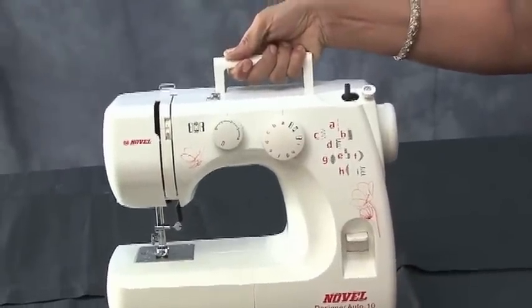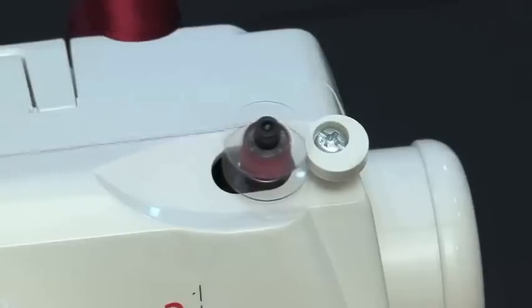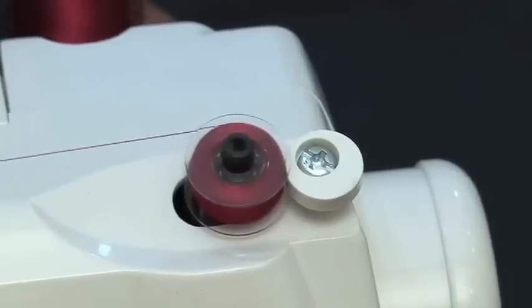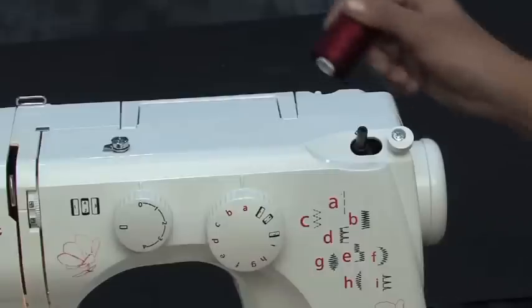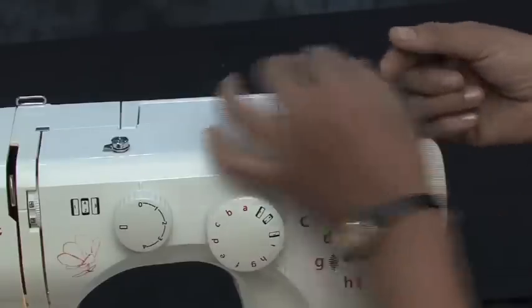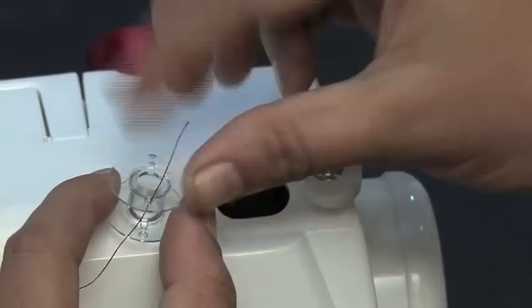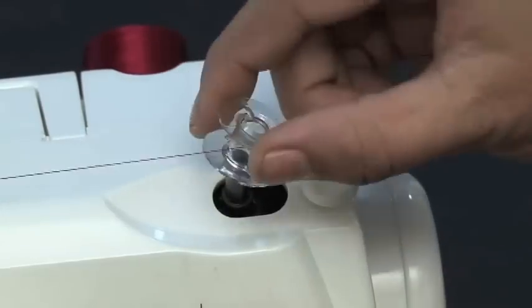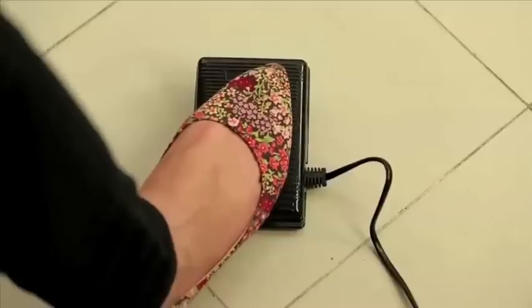Bobbin winding: the first step to start stitching in any sewing machine is threading the bobbin. The Novel Designer Auto model uses a transparent plastic bobbin, so be sure of buying the same type of bobbin from your retailer whenever needed. Place your thread spool on the thread spindle A, then pull the thread to the left and wrap it around the bobbin winder tension disc. Now put the thread end through the bobbin and then place the bobbin on the bobbin winding spindle.